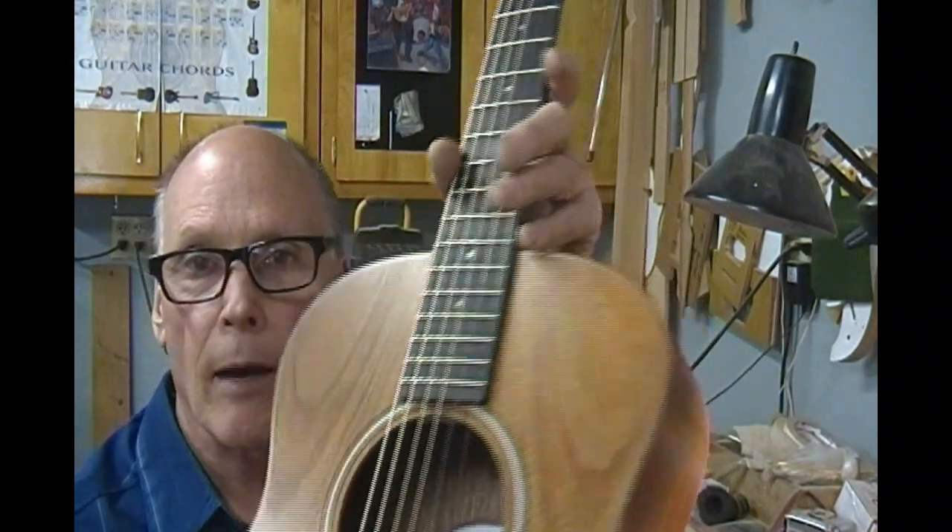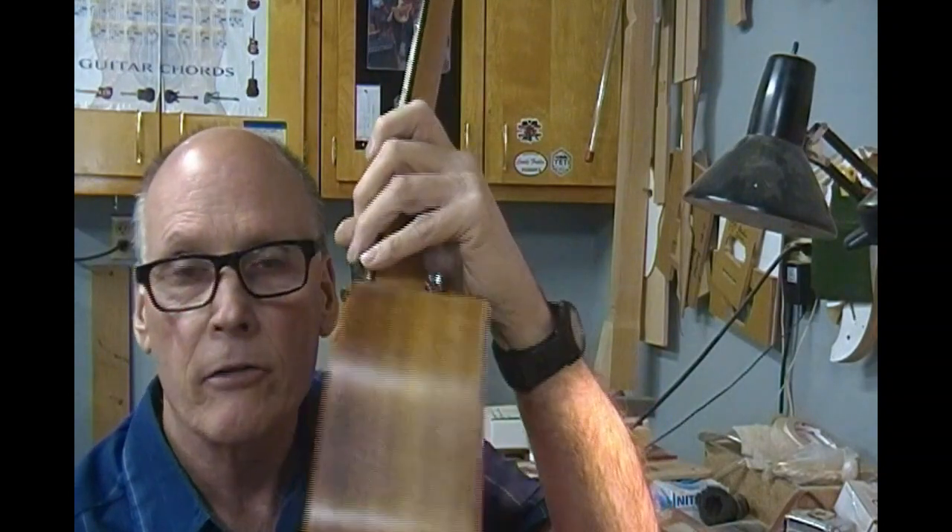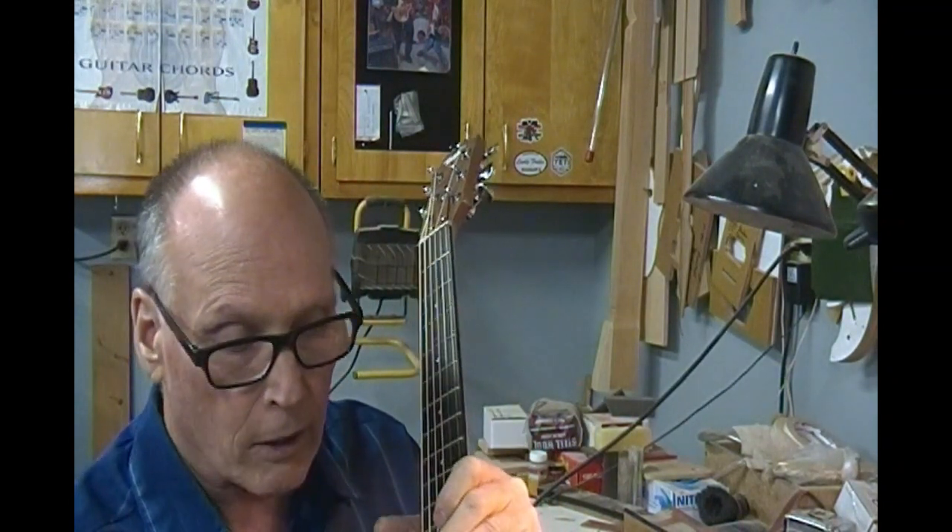It's got Koa top, back, and sides. It is a laminate on the back and sides, and I just stuck a mirror in it to make sure that the top was solid, and the top is one piece Koa.